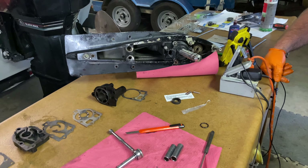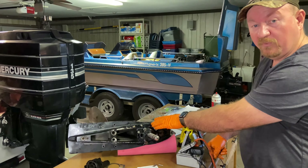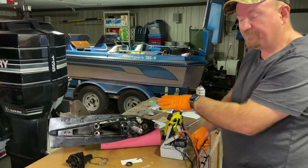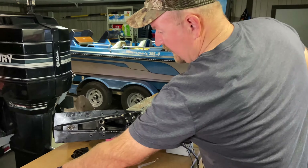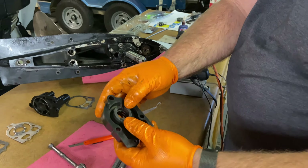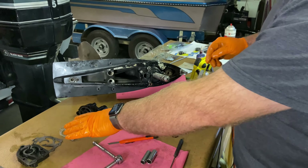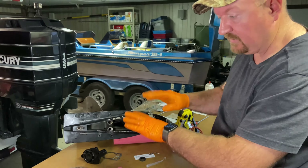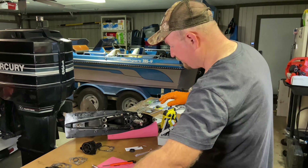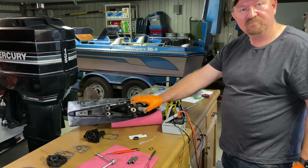We're ready to get this installed on the boat. We've got a new water pump with the upper case and the lower case. We had to go ahead and change all that because it had some damage where it had been run without any water, and it got hot and melted. If both your cases are good, you could get by with just some new gaskets and an impeller. But on this one, I wanted to go ahead and just get it all changed out so it's brand new.